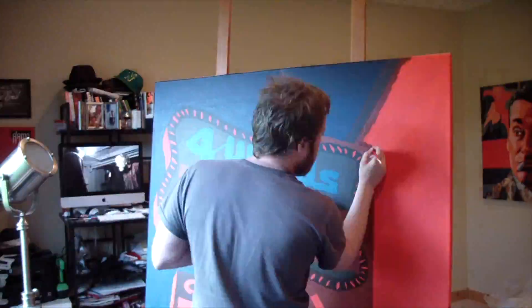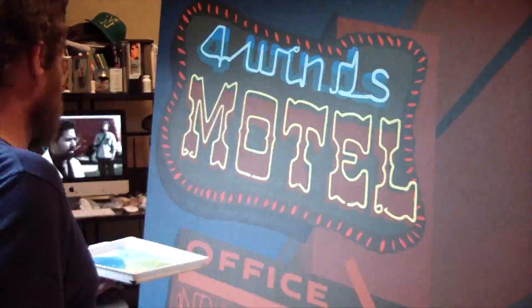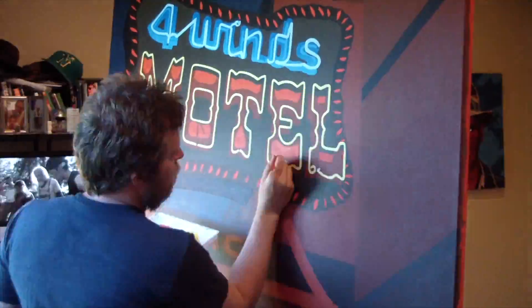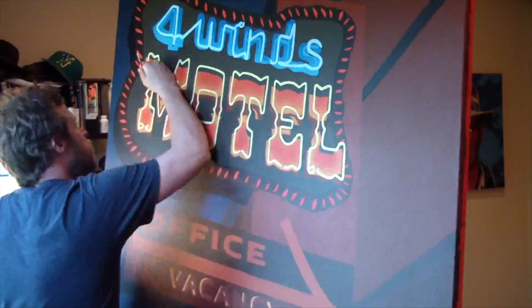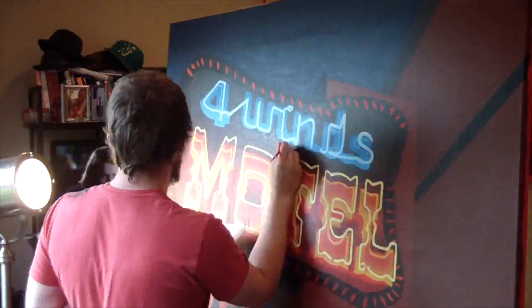There were a lot of details on here, so I wanted to block out each section and paint the wood, paint the signs, get it all laid out, and then go in and lay in the neon tubes, which is always the most exciting part of the process, and then starting to fill in the reflective light — lots of orange, lots of red.